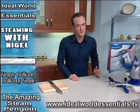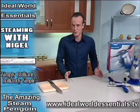The Hometech Steam Penguin — a fantastic product. It's simply brilliant. It's brilliantly simple.